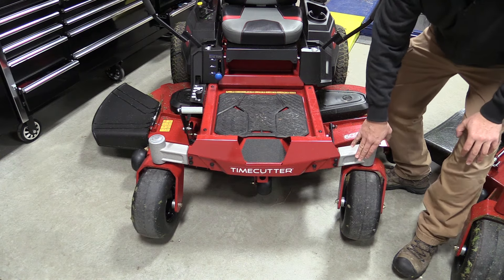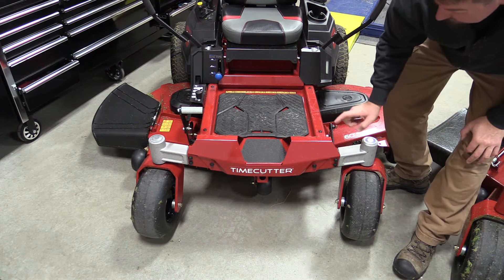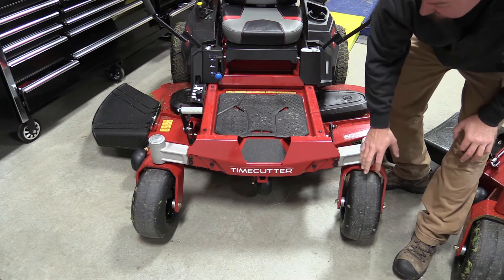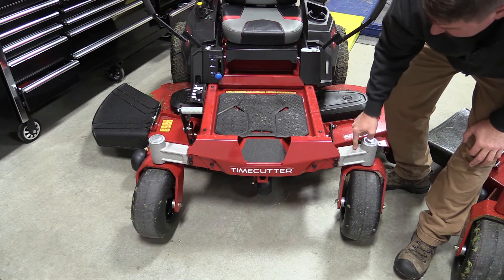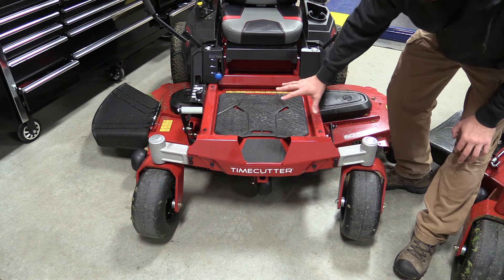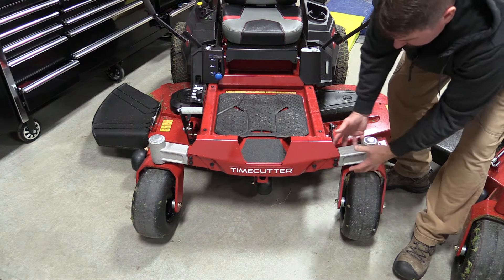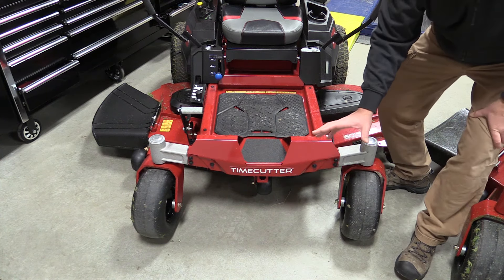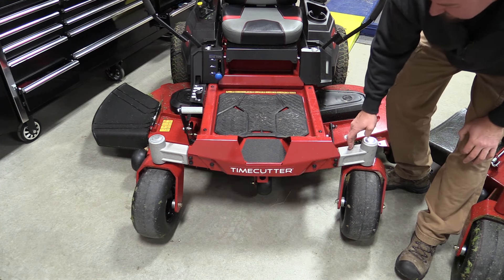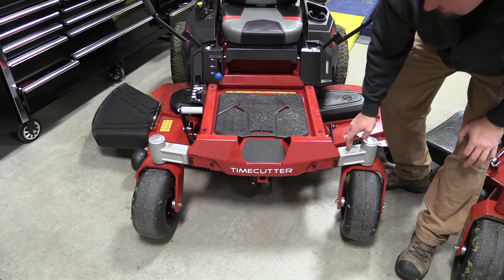You might wonder why, but this is where you want your weight up front because most of the weight is in the back with the engine, and the mid portion has the deck. This model is designed so that if you're a newbie to zero turns and you run this into something at its max speed of seven and a half miles an hour, this hub will actually break — saving you the expense of bending the frame and totaling out the machine. You just take out a couple bolts, remove the hub, put in a new one, and move on. It's innovative for an entry-line zero turn.